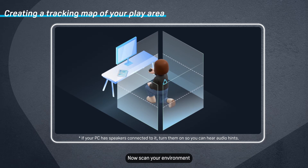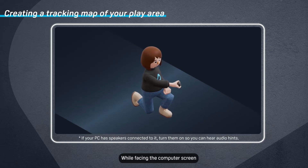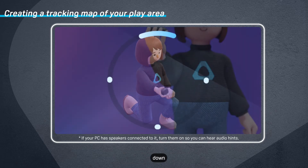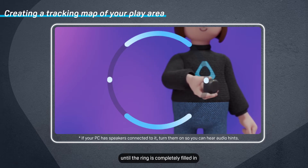Now scan your environment. First you'll need to scan it from a low angle. While facing the computer screen, kneel down and point the tracker up, down, left, and right until the ring is completely filled in.